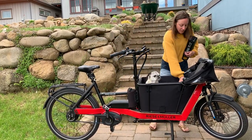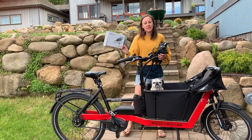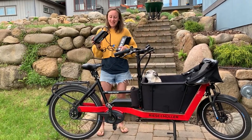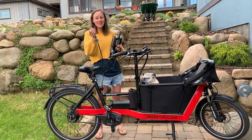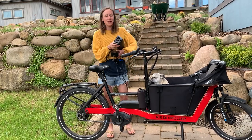So with my Riese Mueller, probably similar to a Bosch e-bike that you have, it came with the standard charger. These chargers are really self-explanatory. You've got one end of the charger that has a two-prong wall outlet attachment, and you've got one end of the charger that plugs into the battery itself.